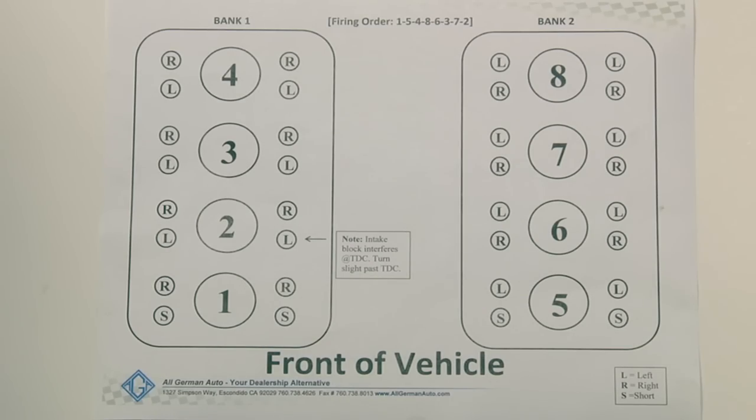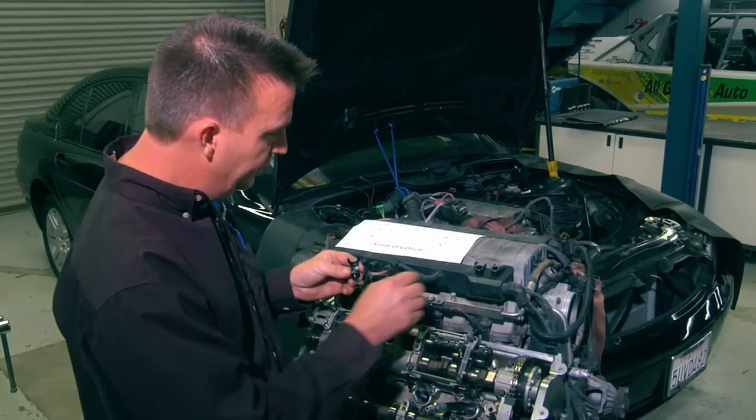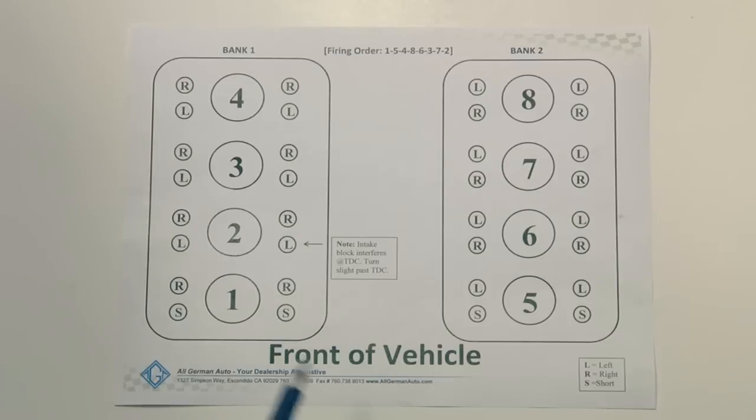To make it easier, we have made a chart labeling each compression lever left, right, and S for short. As you can see on the chart, for cylinder number one — the one we're working on right now — you'll be using a short lever on the two front valves, both intake and exhaust. This is necessary to clear the bracing inside of the cylinder head.